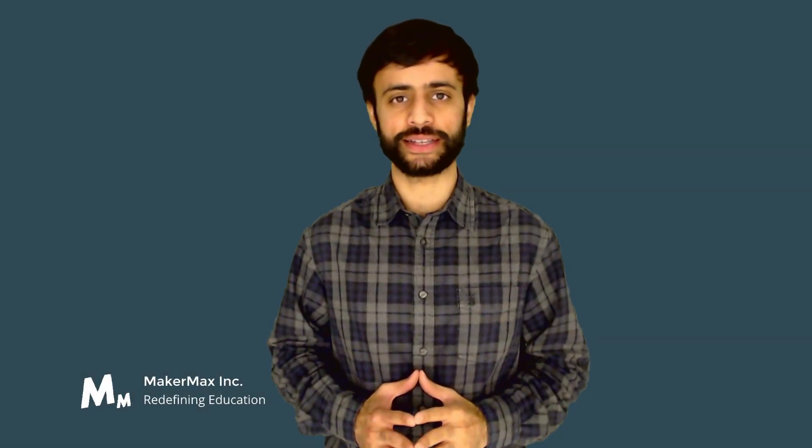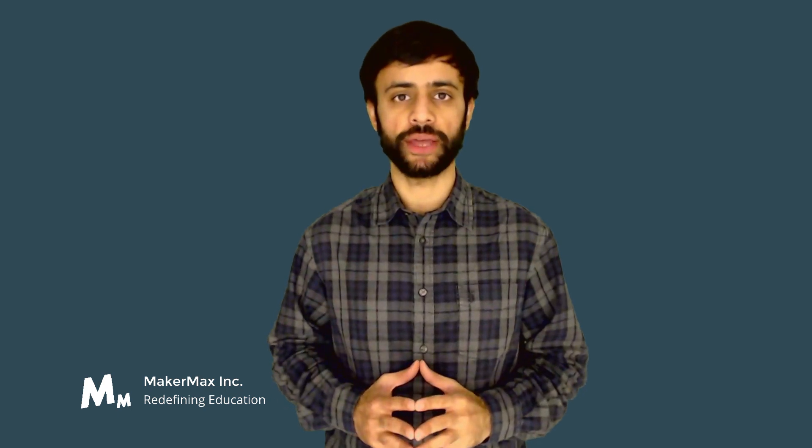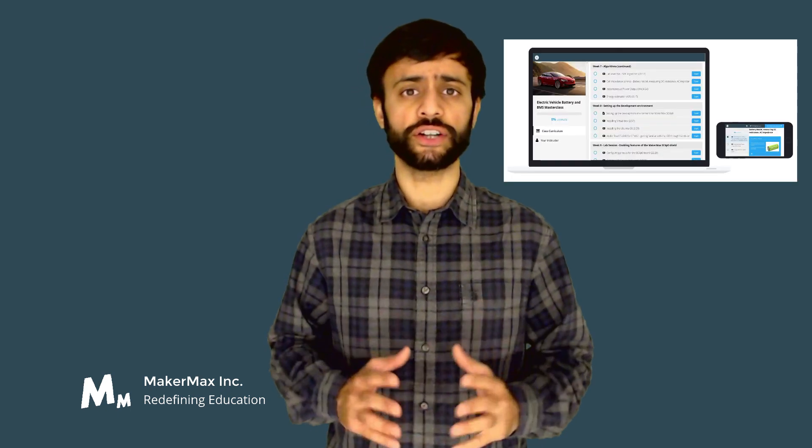Hi and welcome to MakerMax. At MakerMax we strongly believe in the benefits of practical learning and we want you to experience this as well, which is why we have created this learning platform.